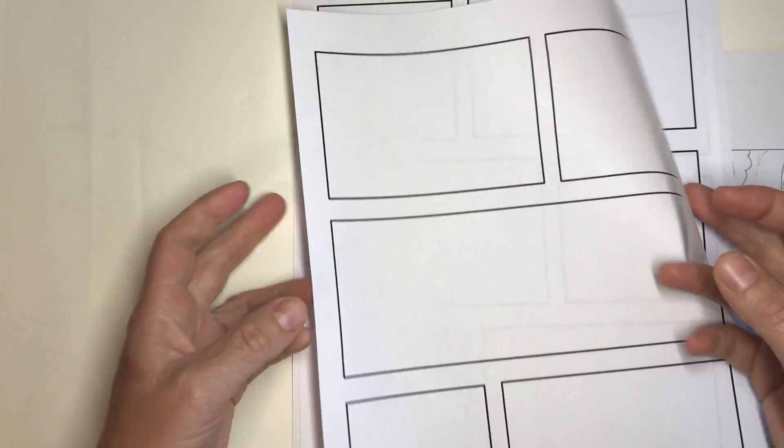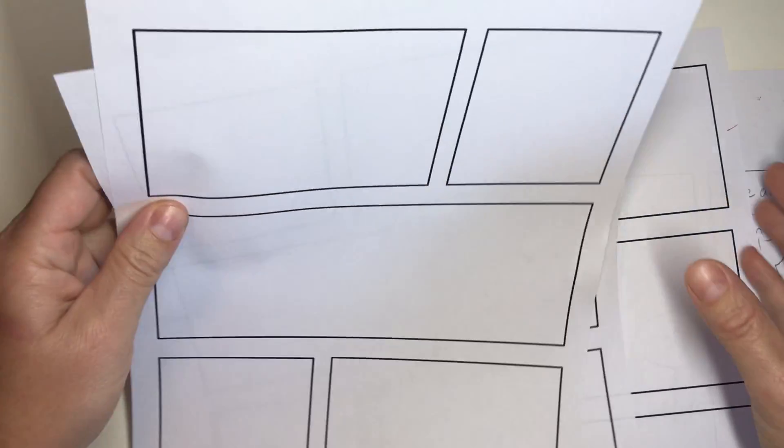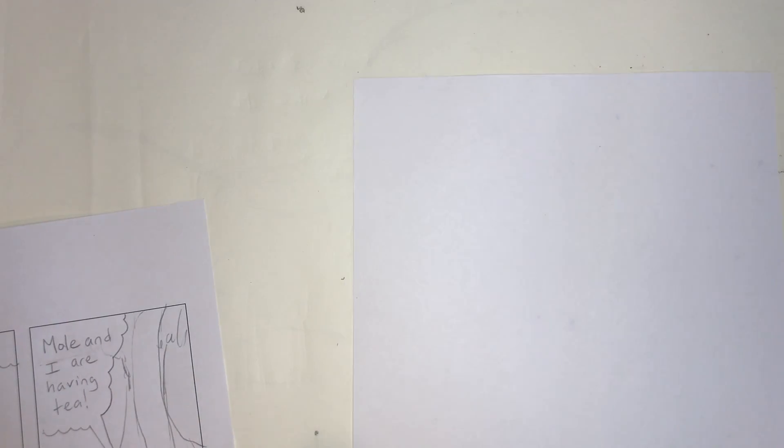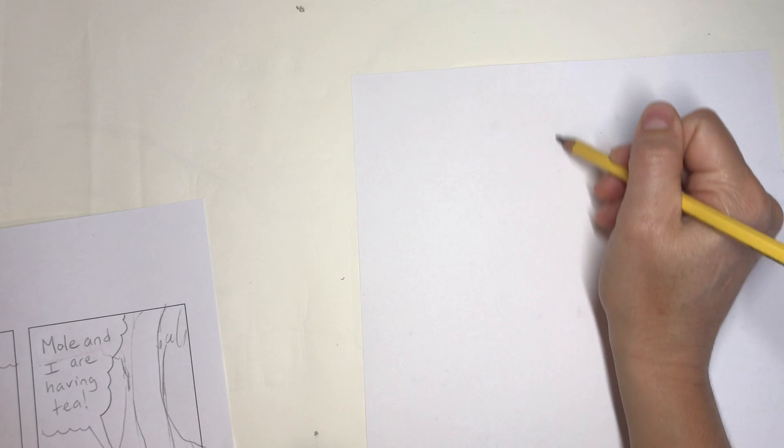And now, these are easy and ready for printing, but what if you don't have a printer at home? You don't have someone to print? Well, then, blank paper or lined paper — draw your own rectangles.